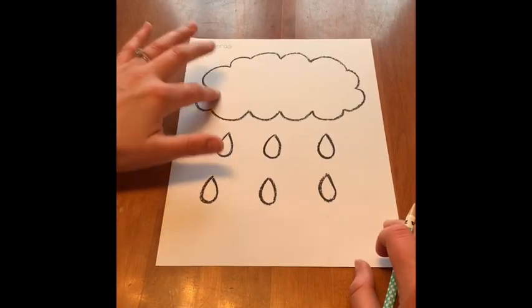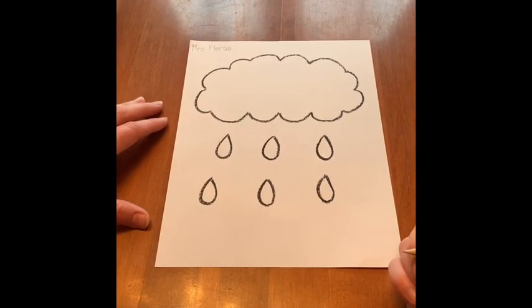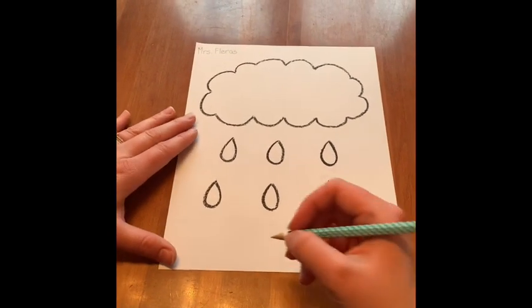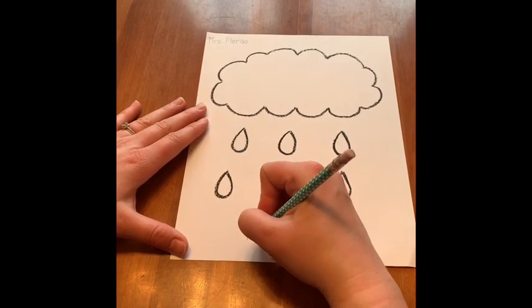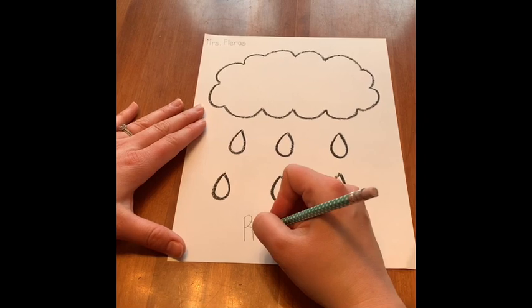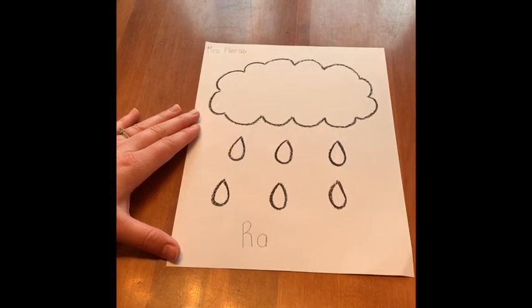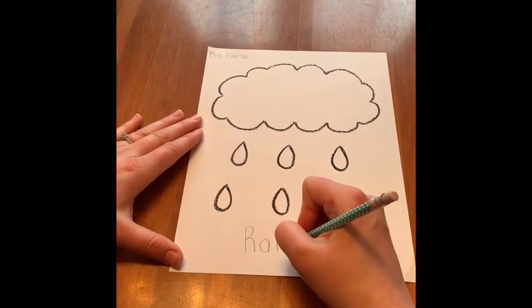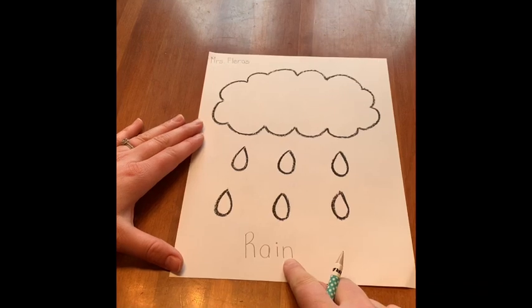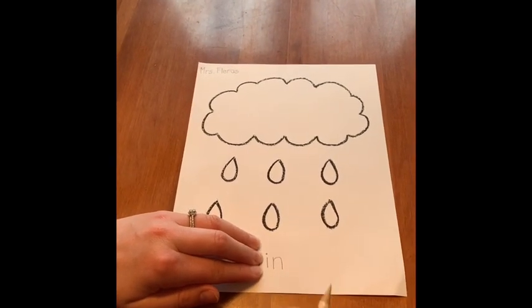Now that my cloud and my raindrops are done, I can write the word. Remember that we stretch it out so we can hear all the sounds. R... A — it's saying the sound. Rain. You can't hear the I, but we can hear the N at the end. And look — if we cover that up, it's a sight word: in.